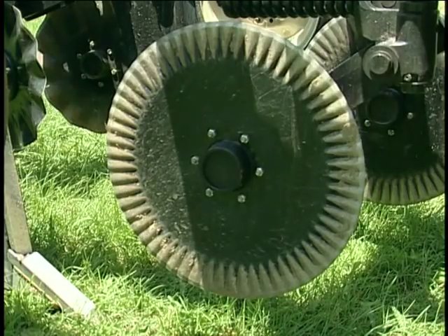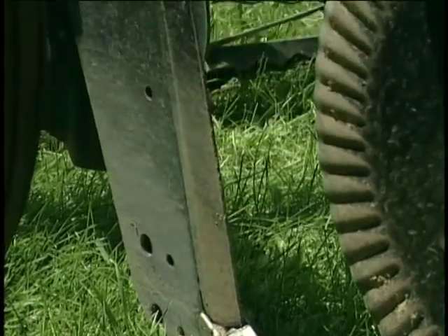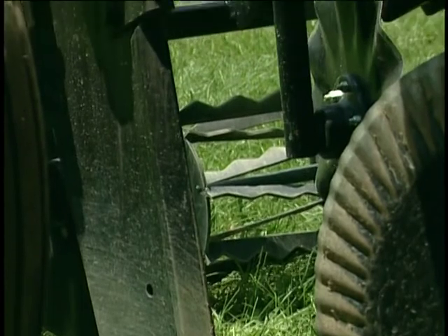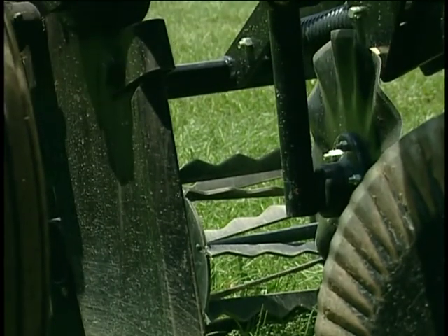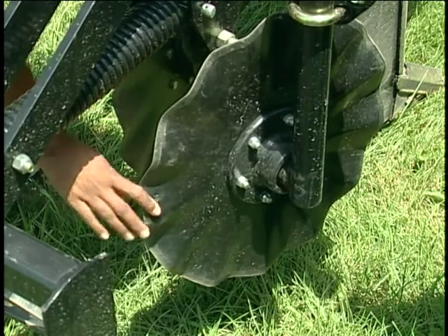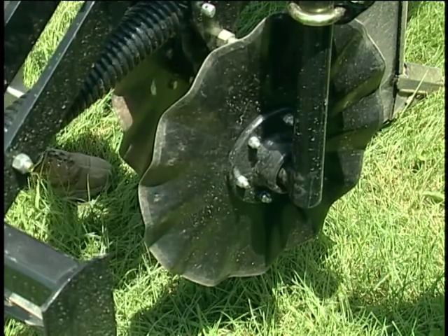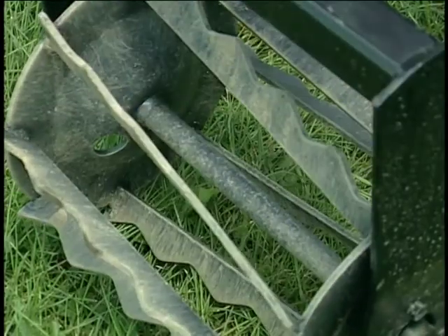In front you have a set of cutting discs that cut through residue in the soil. Following that is this deep tillage shank. The shank is a very hardened steel that allows it to travel 12 to 18 inches deep in the soil. Behind that it's followed by hilling discs, which actually hill up the soil and create a mound that creates a very nice planting zone, and then these rolling baskets break up any clods in the soil.